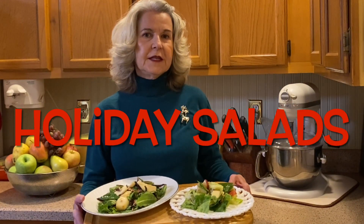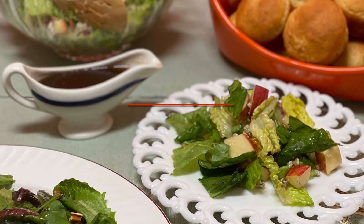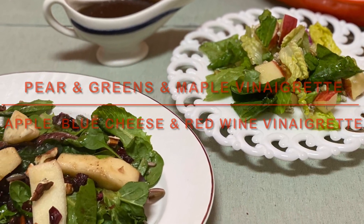Welcome to Gail's Kitchen. Today we're going to make two salads that I love to serve at the holidays. One is a pear and greens salad with a freshly made maple vinaigrette. The other salad is an apple and blue cheese salad with a fresh red wine vinaigrette.